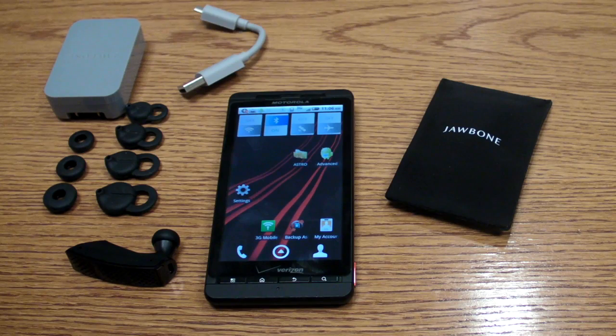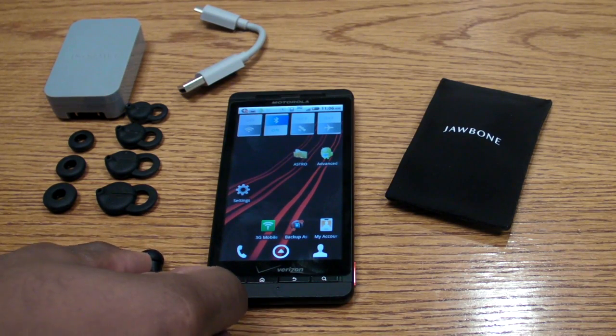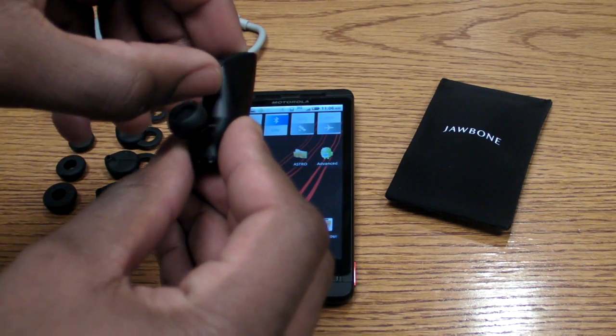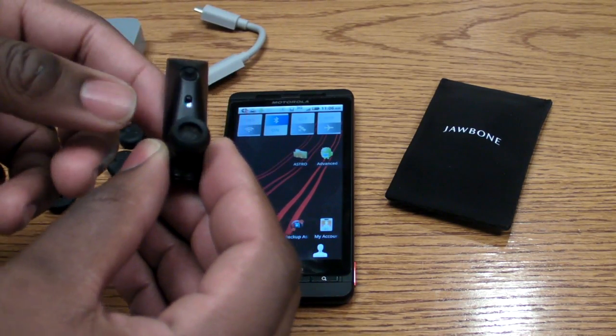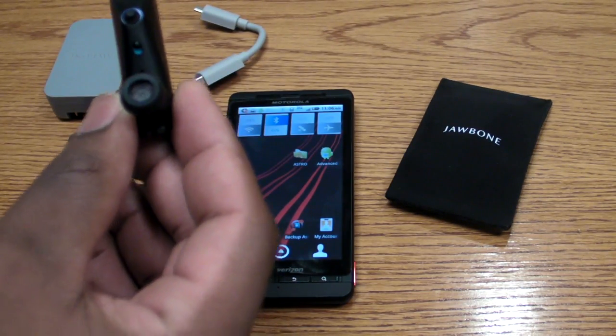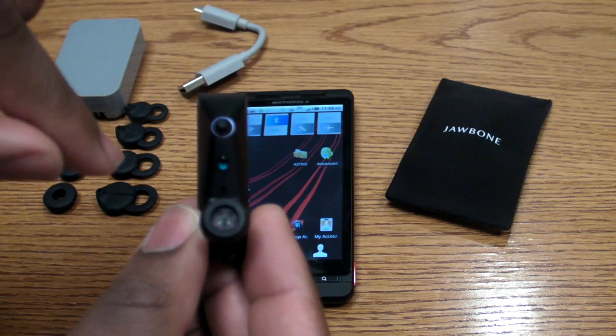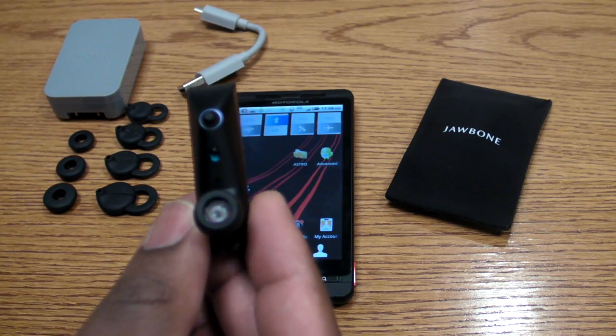Today in the video I'm going to show you how to pair the headset with your phone. First thing you want to do is make sure that it's turned on. There's an off switch on the inside of the device — blue means on. Then you'll see a white LED light flashing around the microphone, which lets you know that the device is activated.